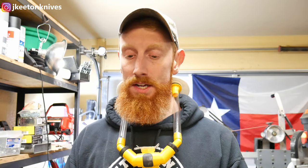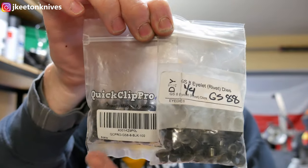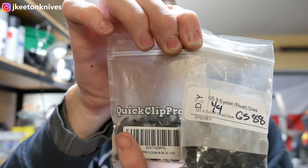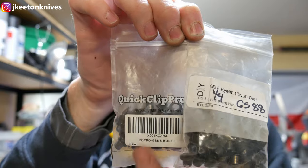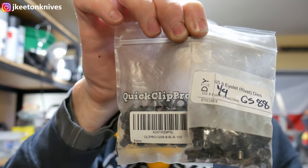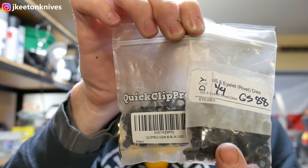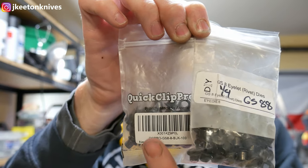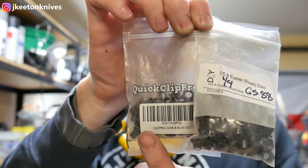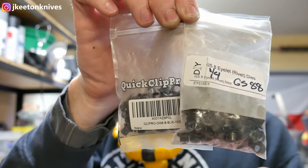You'll also see me using two different types of eyelets. I'll be using Quick Clip eyelets for all my shaping — but for the record, these eyelets are not great for making sheaths. Don't buy them if you don't have to. They'll crush when you try to set them, and you have to use pliers to smash them out. The DIY Holster eyelets are the good ones — they're way more robust and won't crush. If you're going to buy eyelets, buy DIY Holster eyelets.